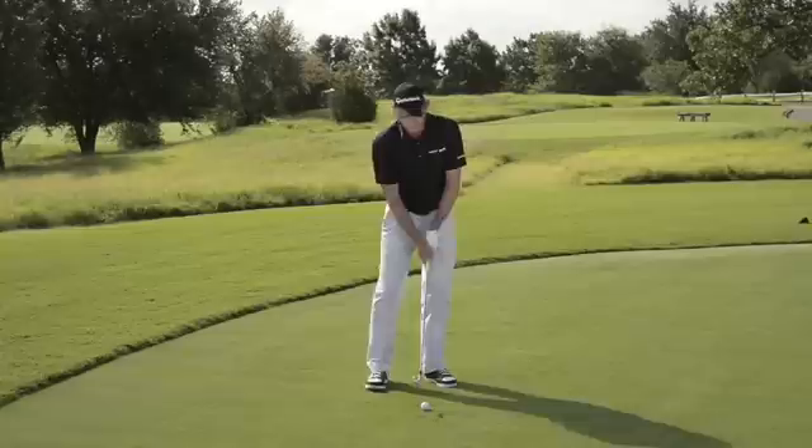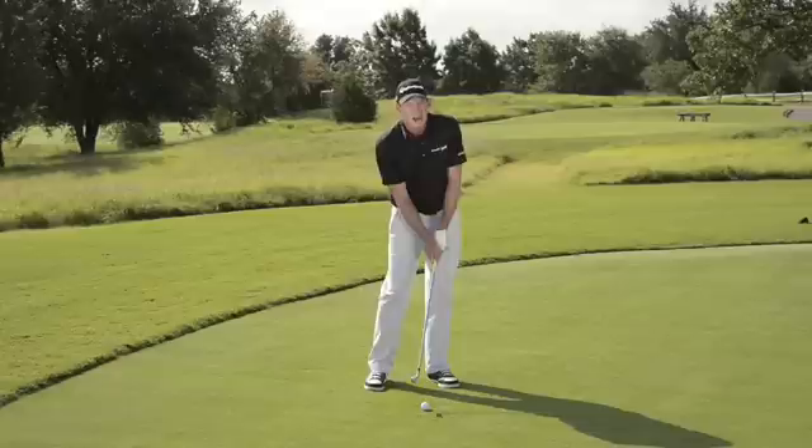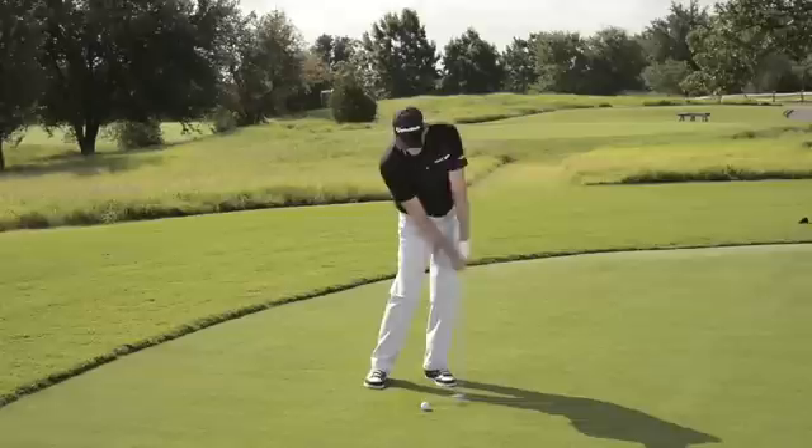If you're having trouble topping shots, here's probably the most common cause. You're shortening your arms coming into the golf ball. You see you have a radius from your left shoulder down to the club, and the idea is that you maintain that radius down through impact. If you shorten it, then you're going to catch the top of the ball.